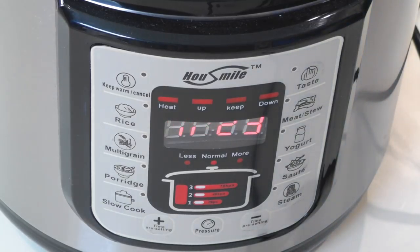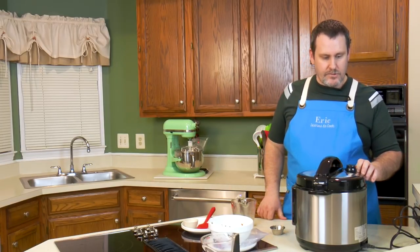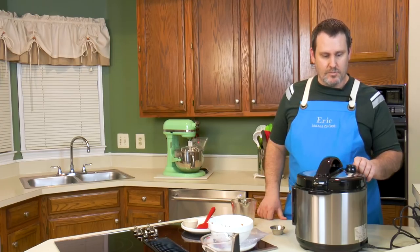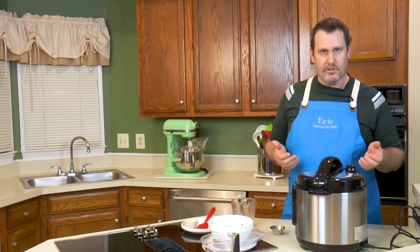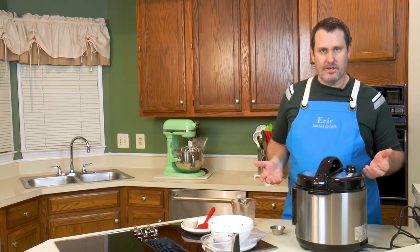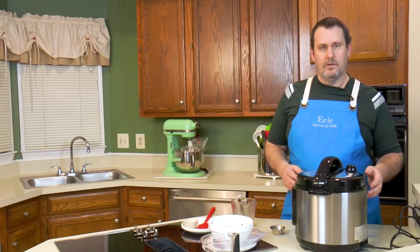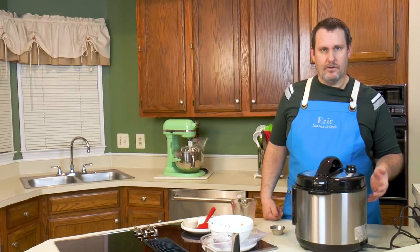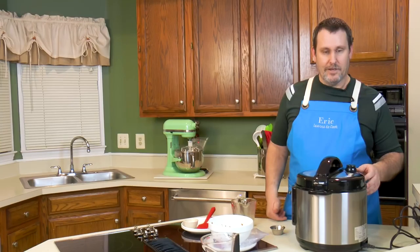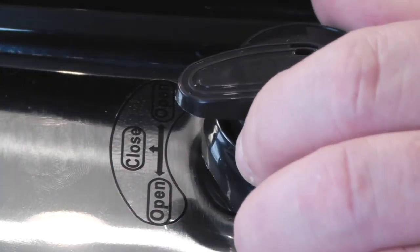Right now it's going to flash and start coming up to pressure. When pressure cooking, you've got to make sure the vent release is in the closed position so it can build pressure. At the end, you can either do a natural release — which takes 10 to 15 minutes by turning the pot off or letting it stay warm — or an immediate release if you're worried about overcooking.